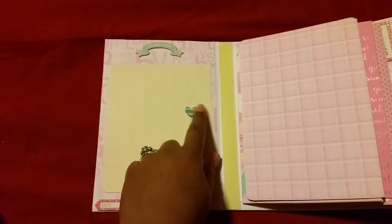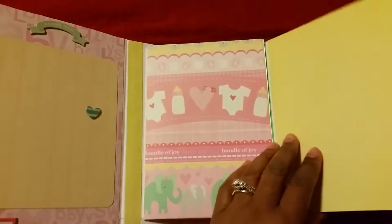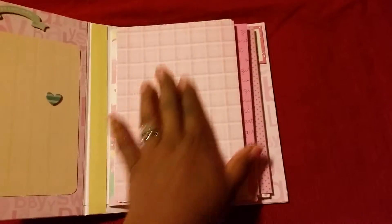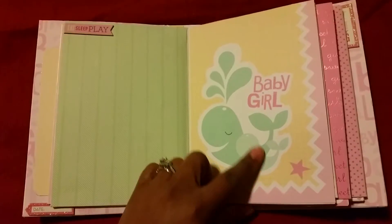The front page says 'Brand New.' We have a little heart here, and then it's a date. All the cards come out, and they can put a picture there and a picture there. They can put one on there, or they can journal on the inside. This one says 'Eat, Sleep and Play.'